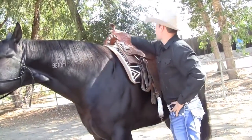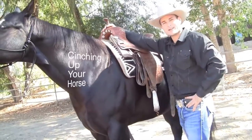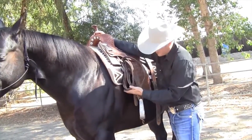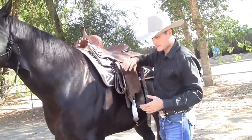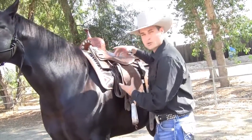One of the most important things with your cinches is not having it too big and not having it too small. If your cinch comes all the way up here, getting close to your D-ring, you're not creating any pull — the saddle's not being pulled down on the horse's back, and that can create roll.